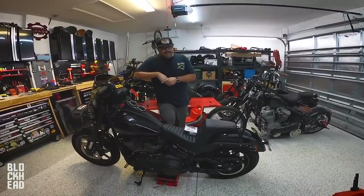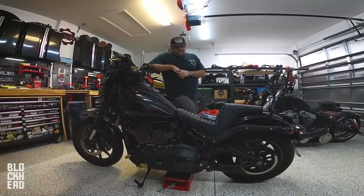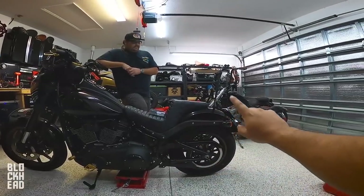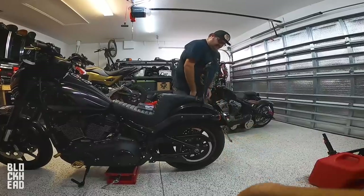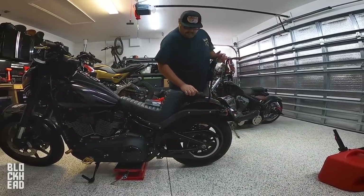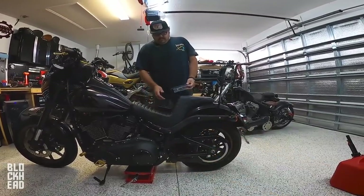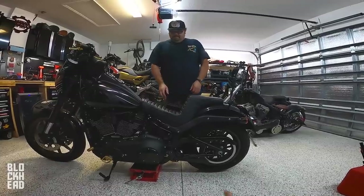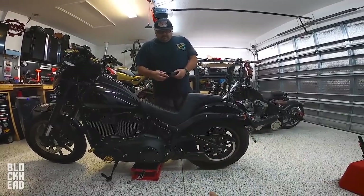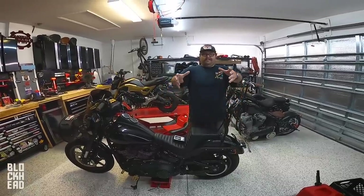We've been doing stuff to the Softail Lowrider S for a bit — just little upgrades here and there. We've got the lay down plate, we've got the lower profile tail light. So we're basically doing the new tail lights here, the Arlen Ness ones, which are crazy bright. You guys will see by the end of the video. On the Sportster it's a little more difficult to wire these up, but on the new Softails it's not near as bad because of how they have the wiring through the fender support brackets. Handing it off to Eric and he'll guide you guys through it.